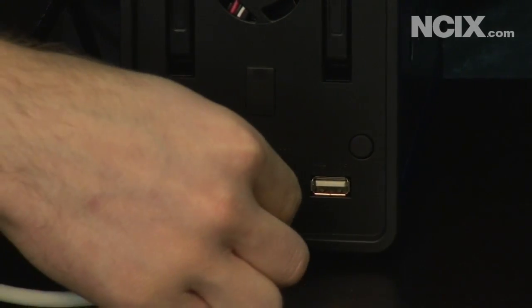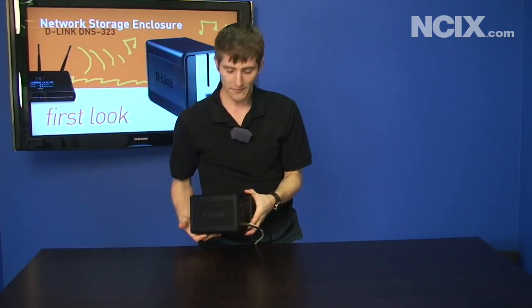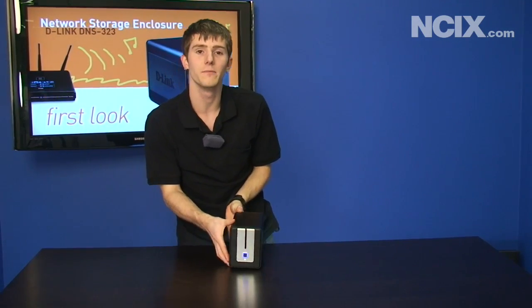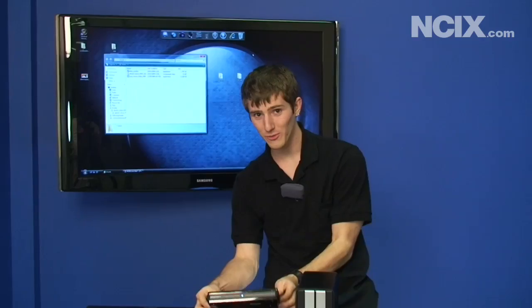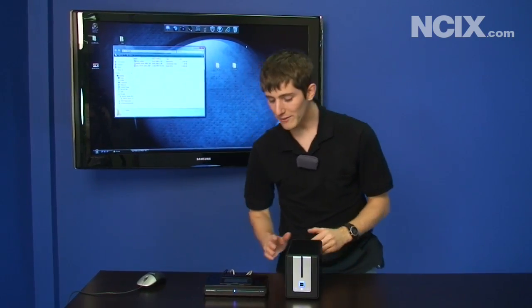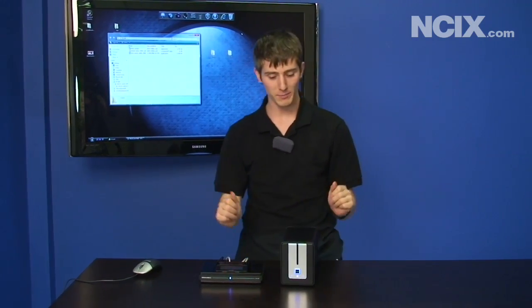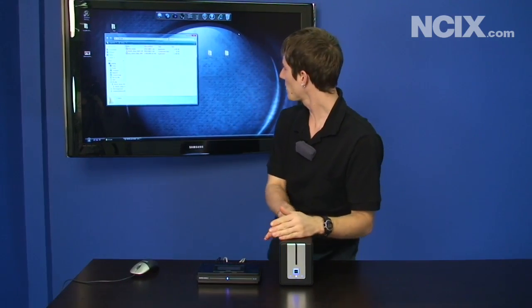So here's what it'll look like at the back when you've got it all plugged in, and then you need to hit the power button and it'll go blue, just like that. Off-camera we plugged our DNS 323 into our Gamer Lounge DGL 4500 router, and now we've got full gigabit connectivity between our Tech Tips PC and the DNS 323.